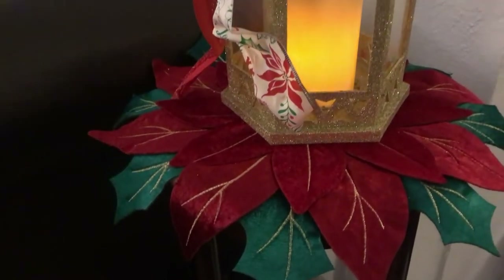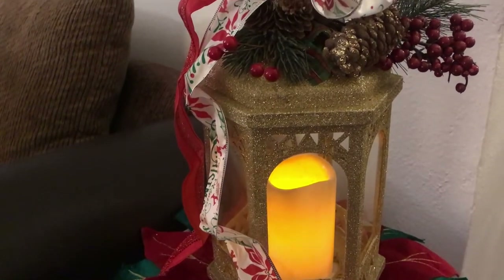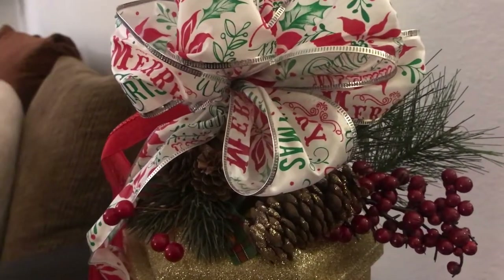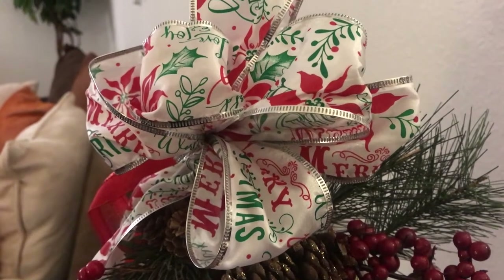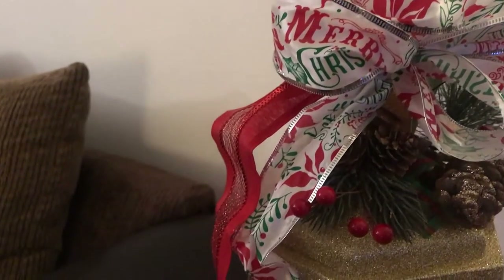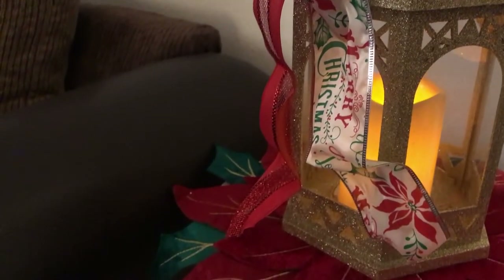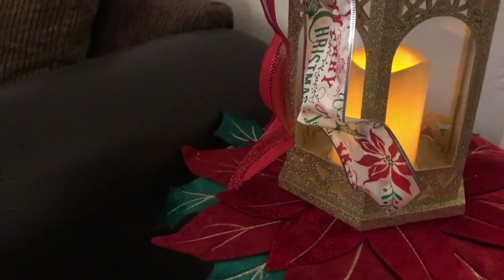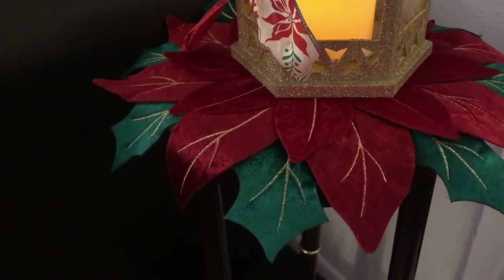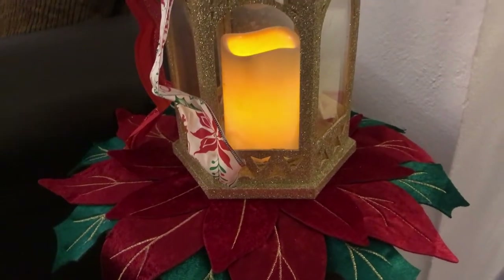I have not decorated for the holidays yet, as I do not even start until after Thanksgiving. I just cannot put myself to decorate for Christmas yet — it's just too early. Stay tuned for some videos; I will be bringing them to you as soon as Thanksgiving is over. I like to stay in the moment. My family likes for me to keep Thanksgiving decorations out at least until Thanksgiving, and then when Thanksgiving is over, it's right to Christmas. But anyway, this is the very first look of how you can style your lantern right on a cute little table such as this. Really simple.